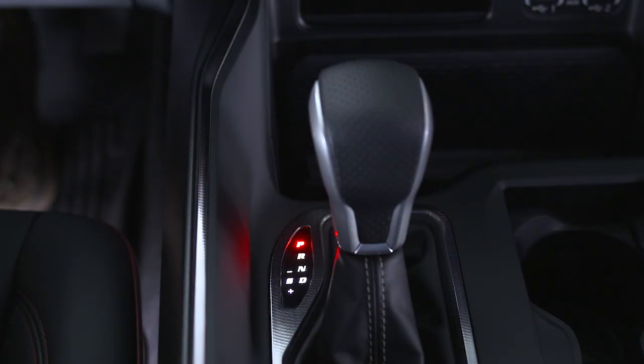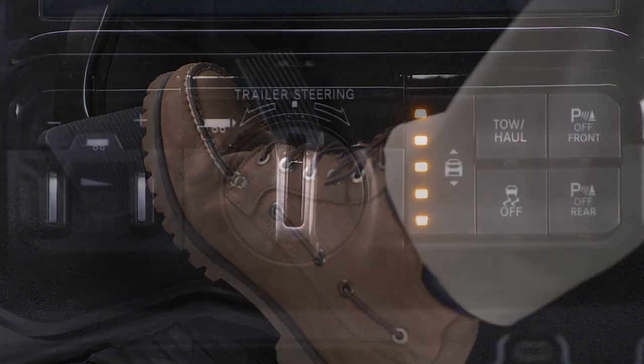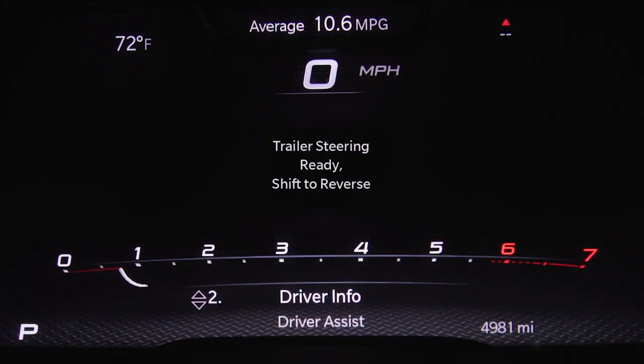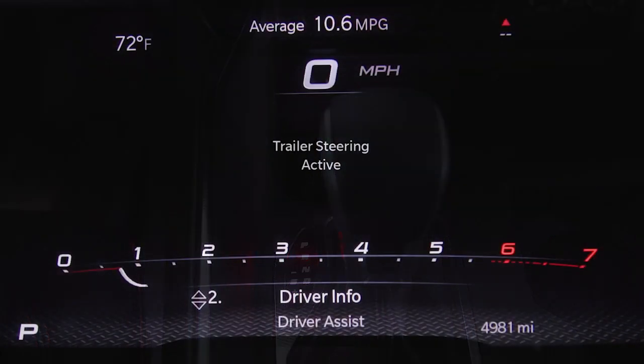To use the system, with the gear selector in park, put your foot on the brake, then push the activation button located above the TRSC knob. The LED on the button will glow solid and the instrument cluster display will direct you to shift into reverse. Once in reverse, the system is active.